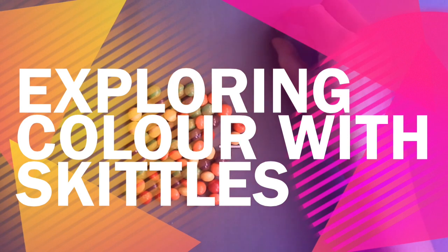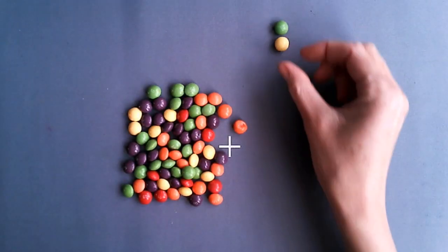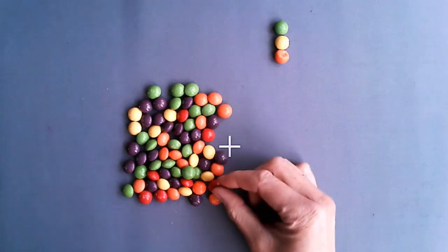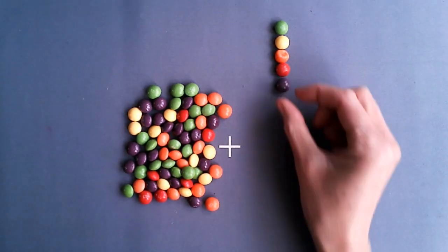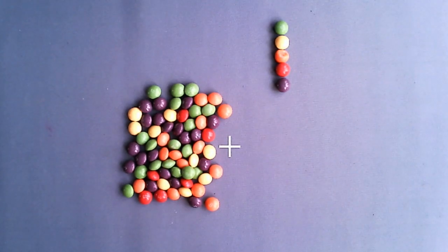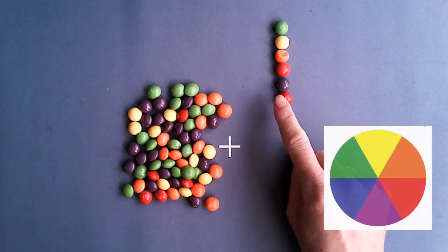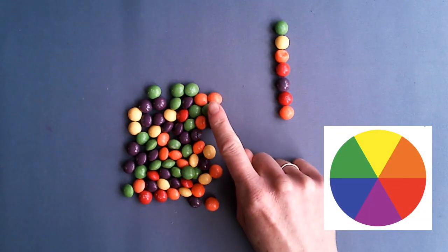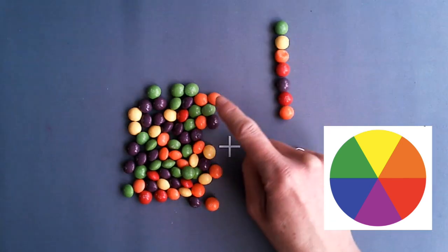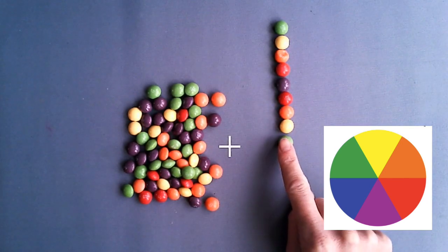You're going to need a packet of Skittles. There are five different colored Skittles: green, yellow, orange, red, and purple. This is almost the color wheel, but there's one color missing — there's no blue. So we need to make a repeat pattern with the colors that we have.